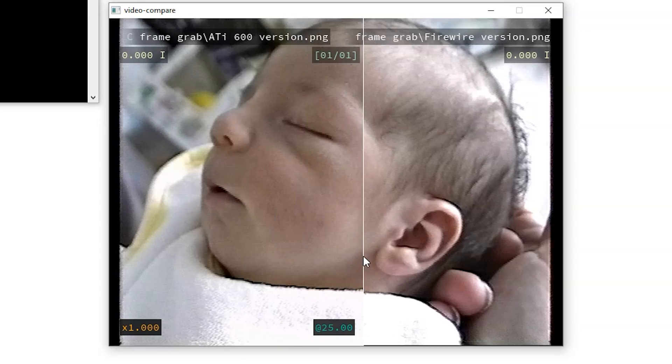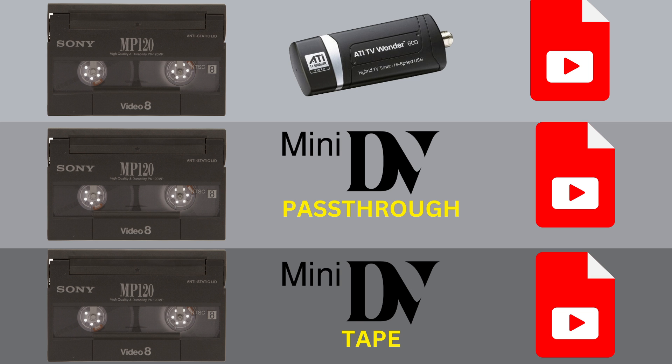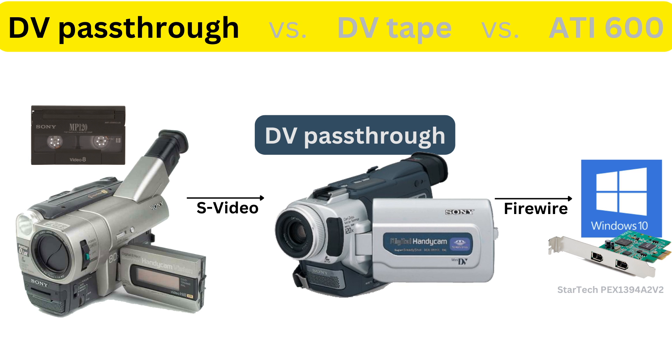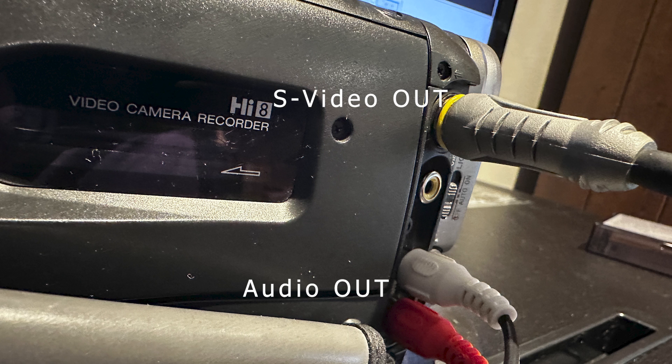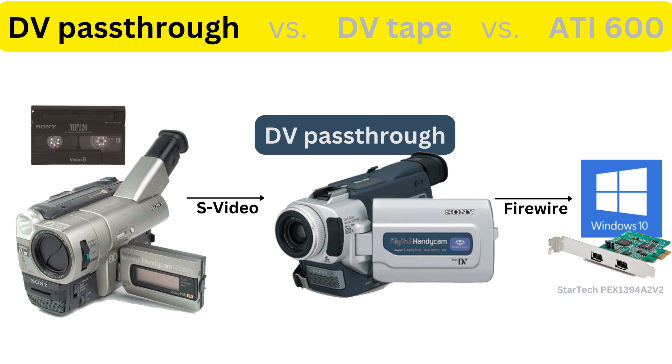We're going to compare three methods of video transfer to get the memories from this Video 8 tape using this Hi8 camcorder. In the DV pass-through method, we're going to play the video on the Hi8 camcorder connected by an S-video cable and audio cables to the Mini DV camcorder. The Mini DV camcorder is connected with a FireWire cable to the FireWire card on a Windows 10 computer running the WinDV software.